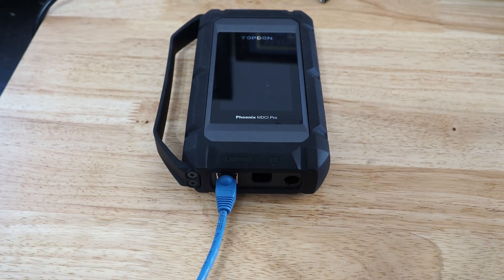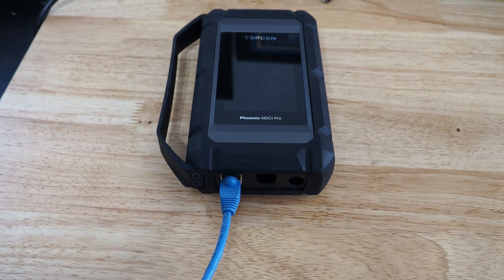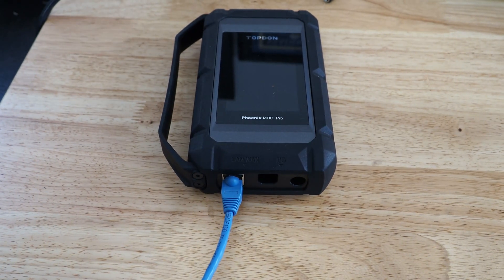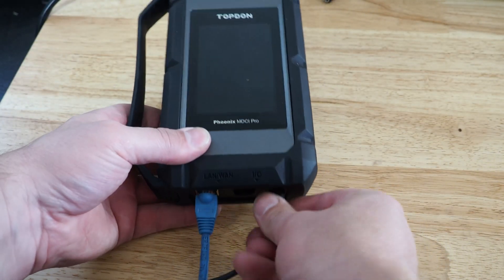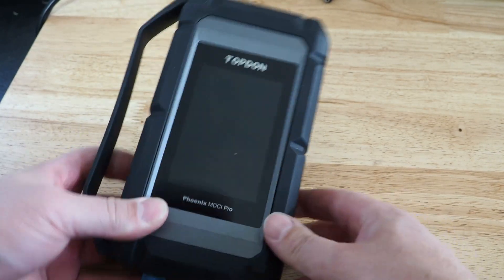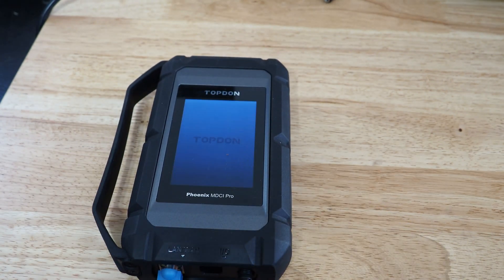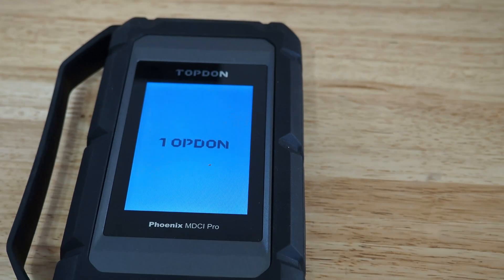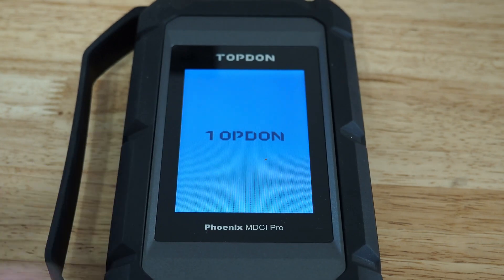Then we are going to connect an independent power supply. The power adapter that comes with the tablet should work just fine. We're going to plug that in and then what you're going to see is it's going to power up and we're going to see what version it is at. It's automatically going to check itself for an update as soon as it powers up, so we'll give it just a second to do that.